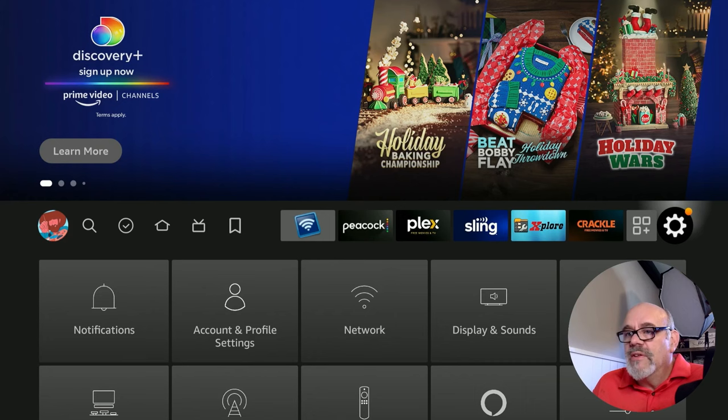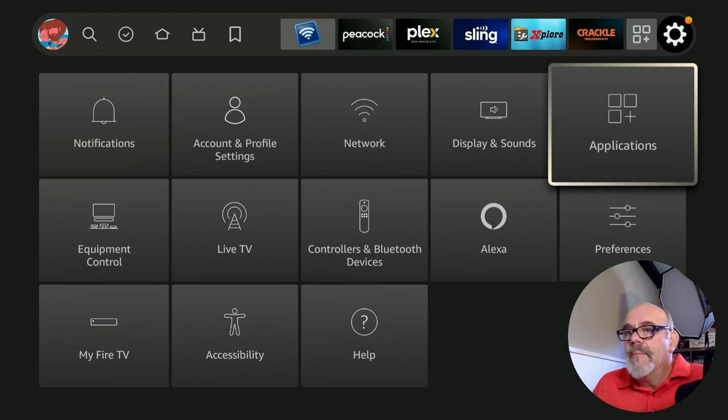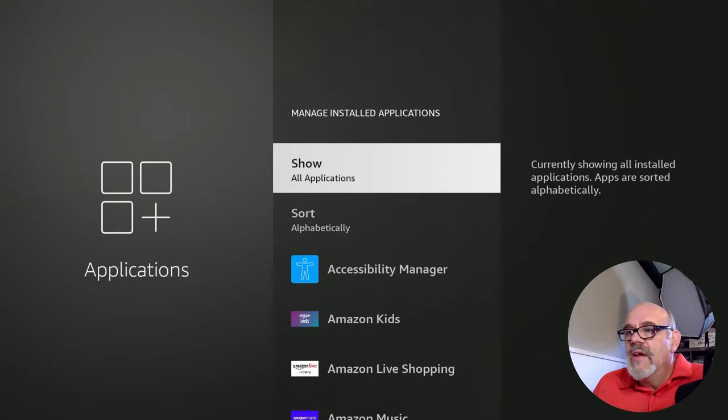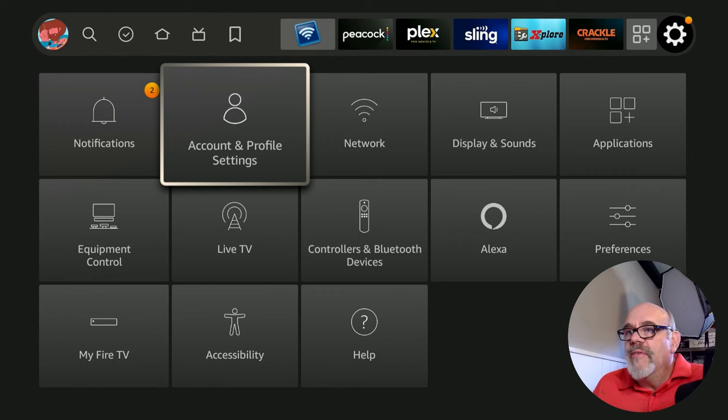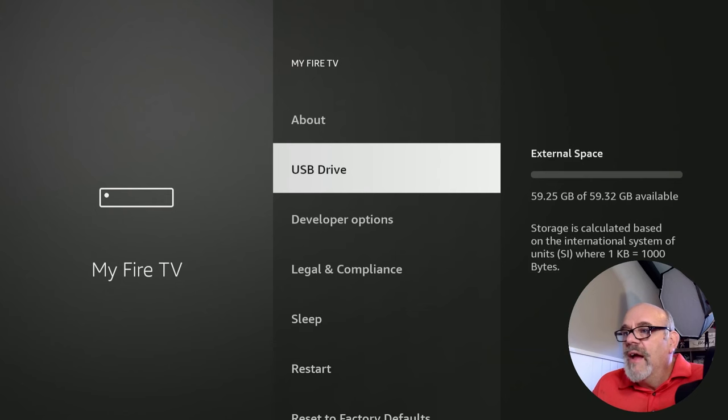Click the home button. To verify the app is installed in the right spot, go to the gear, down to Applications, and Manage Installed Applications. Scroll down to Magellan TV and you'll see a little USB symbol showing it is installed on the USB drive. For further verification, go back to My Fire TV, then USB Drive — you can see it now has a little bit less than the original 59.32 gigabytes available. That difference between the two numbers is the size of the Magellan app.